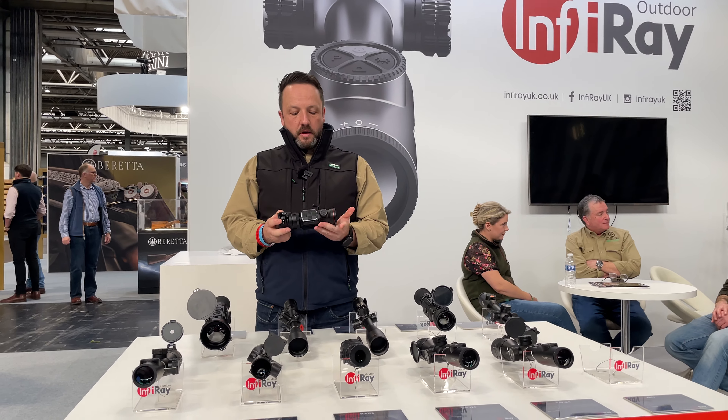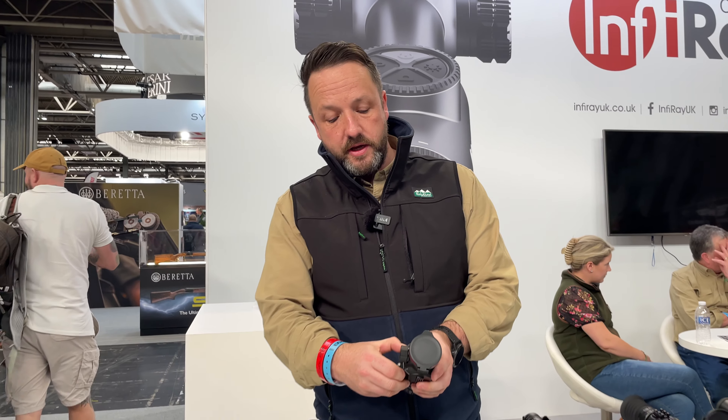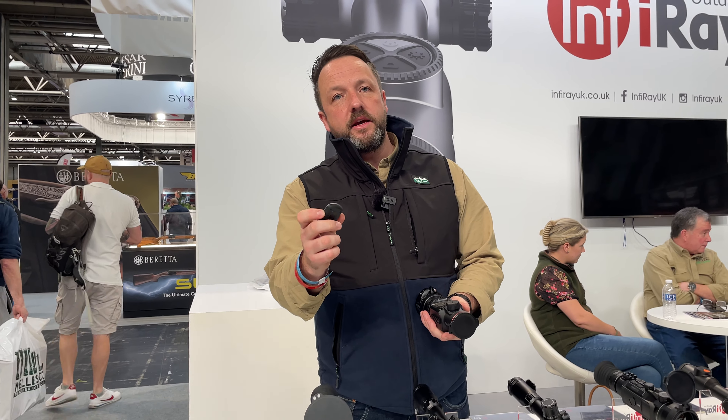So here we have the new Mate range. The Mate range is one of our front add-on thermal imaging units. This is the 50mm objective lens, and it has an internal battery.